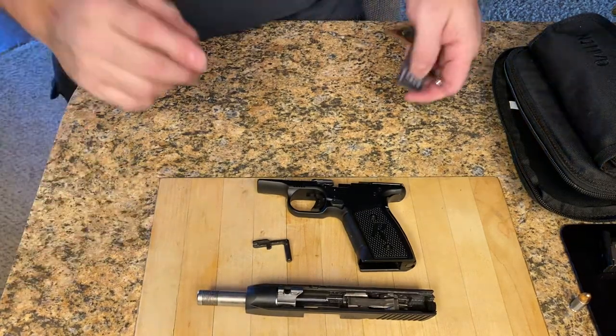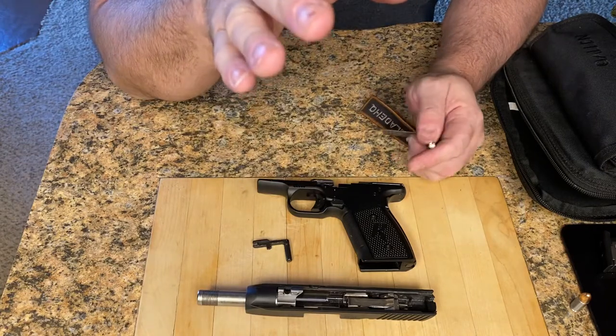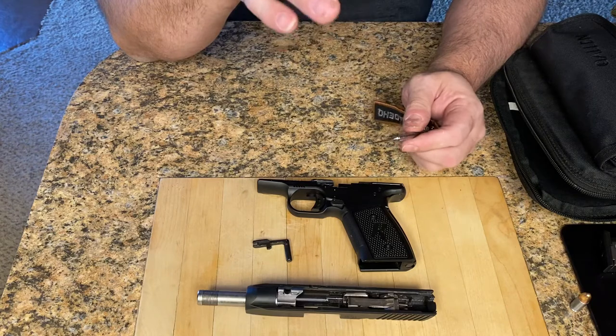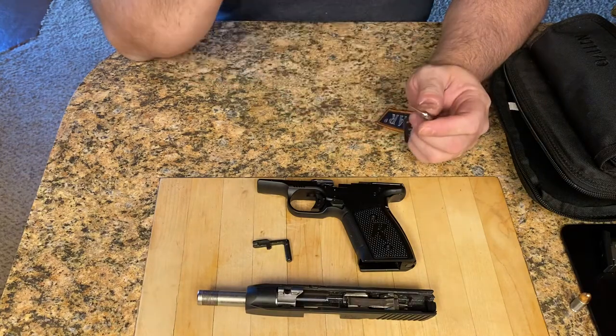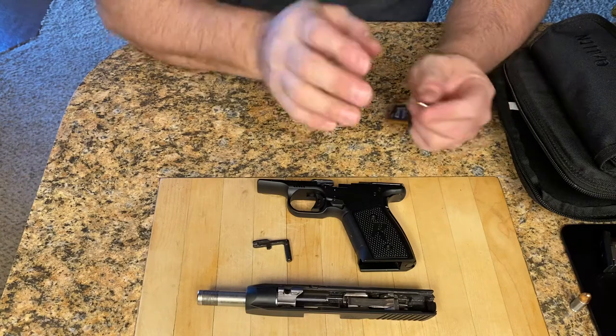All right, Rippers, welcome back to the bench. We're back in. If you watched the last video, you know we were out there trying to get in the Model 51 Remington versus the R1 — the new R1 Remington that was designed after the Model 51. It was kind of a pros and cons, versus kind of video.